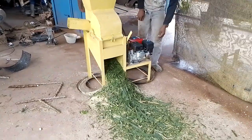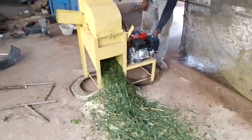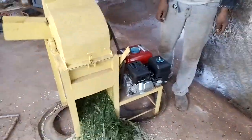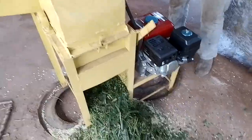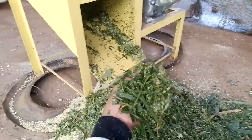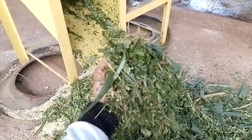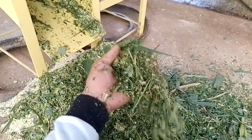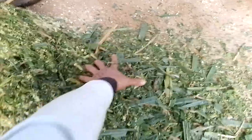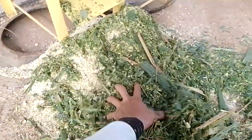Untuk rumput tentu tidak ada masalah. Baik untuk membuat pakan ternak ataupun silase. Tidak terlalu kasar dan tidak terlalu halus. Kalau terlalu halus, nanti sebagian hewan kurang suka. Tidak terlalu kasar, karena kalau kasar nanti untuk kambing kurang bagus. Tapi kalau untuk lembu, tidak ada masalah.